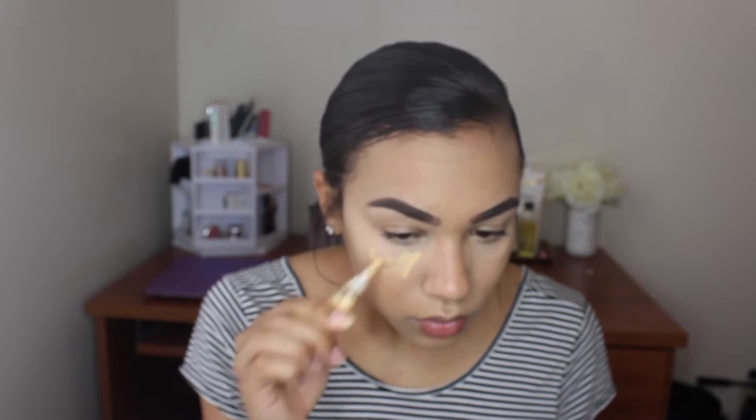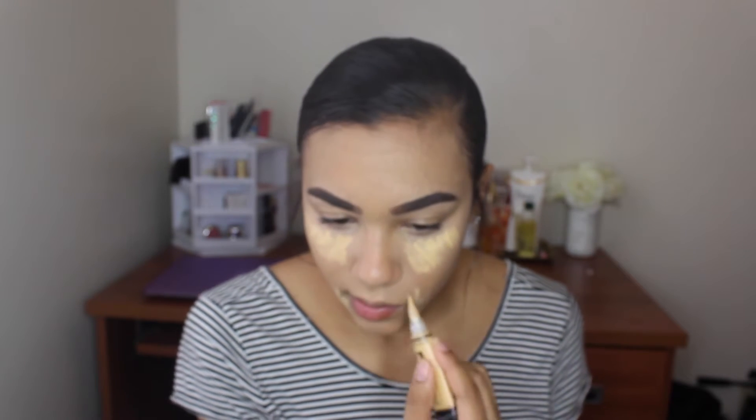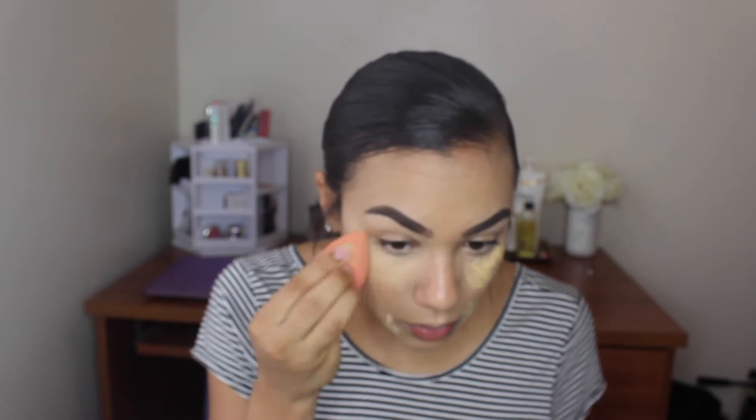Since this concealer has a pink undertone, I'm going to take my LA Girl Pro Concealer in the yellow corrector shade and apply it over my MAC Pro Longwear. I'm just going to blend this out with my Beauty Blender as well. I tend to crease really fast underneath my eyes, so I'm going to set that with my Banana Powder using a cosmetic sponge.